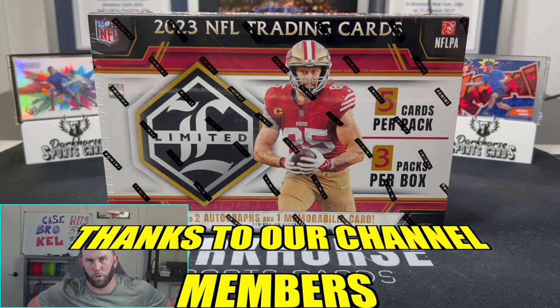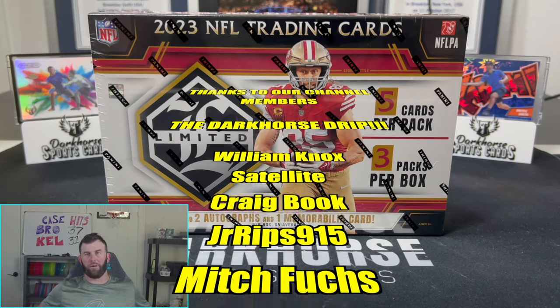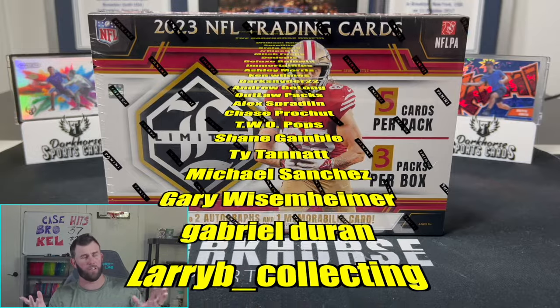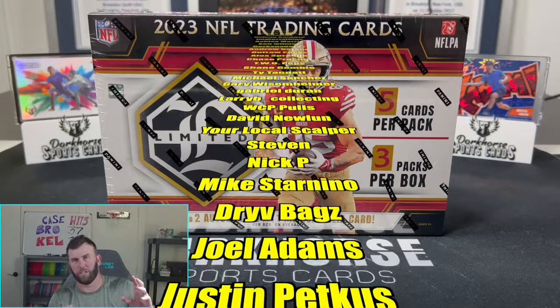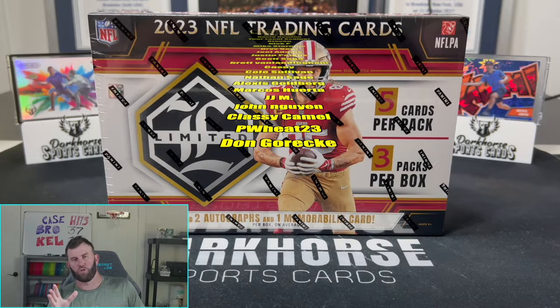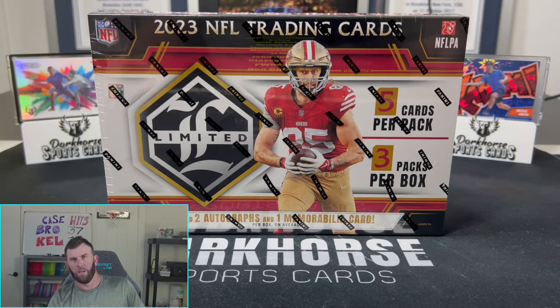What is happening everybody? Welcome back to Dark Horse Sports Cards. We have Brody here back with another video today. Kelsey is gone for two days — she's got a couple of practices to take care of out in Vegas. So you have yours truly, for the first time in a long time, Solo Dolo.